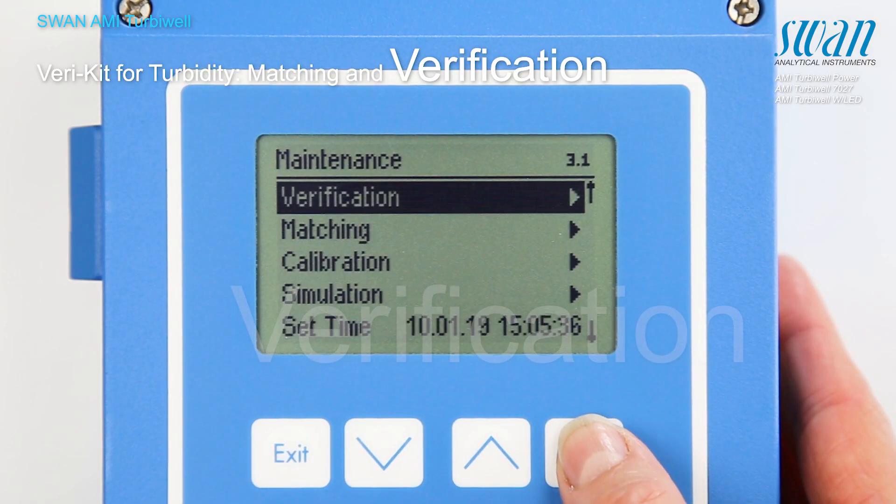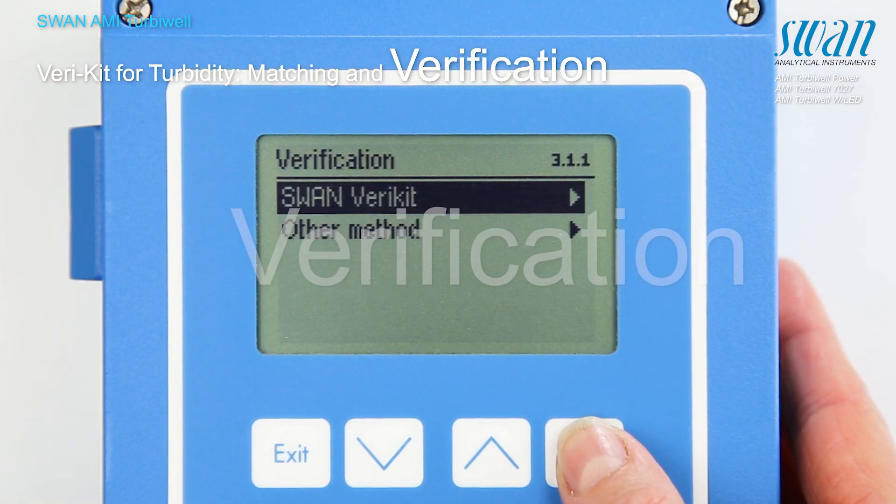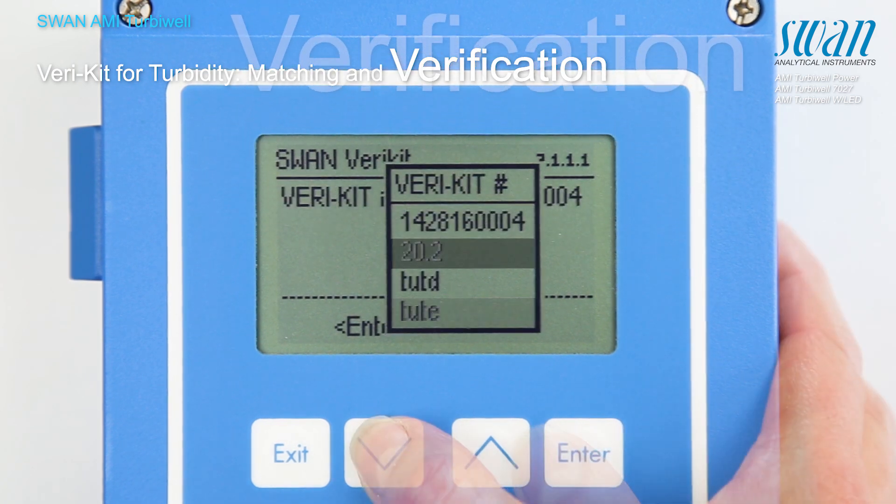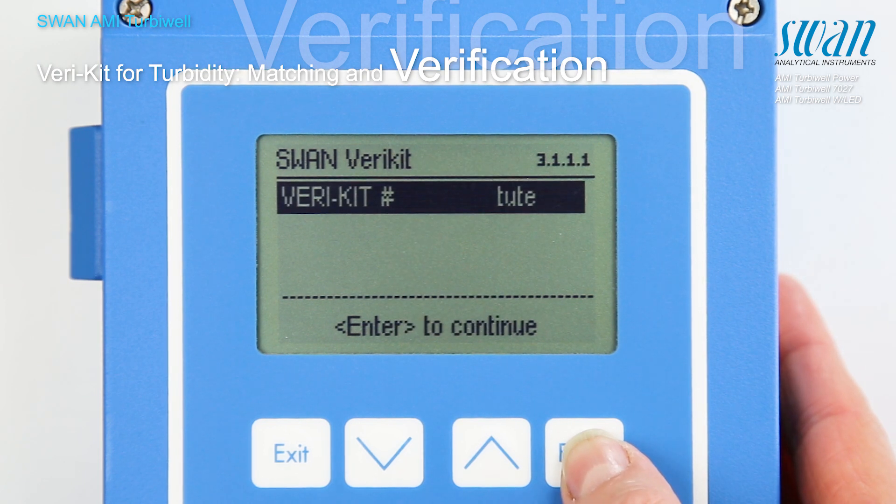The verification procedure is menu-guided. Choose the desired varikit from the list and proceed according to the instructions on the screen.